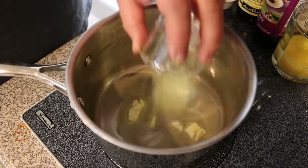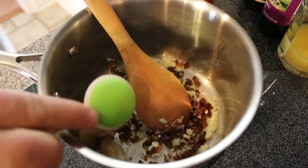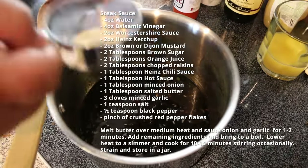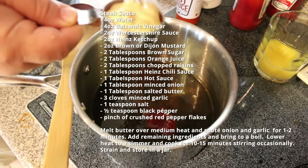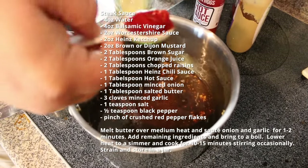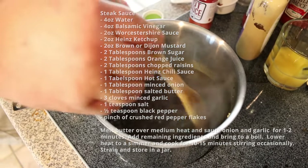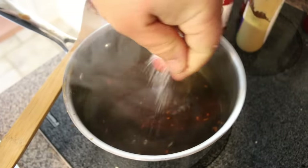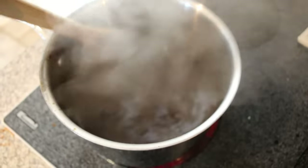While the burgers cook, I want to make a homemade steak sauce to glaze them. You could use store-bought, but this one is really easy. I'm starting in a small saucepan with a little butter, adding finely chopped onion and garlic and cooking them for one to two minutes just to soften. Then I'll add the rest of the ingredients, bring it to a boil, stirring constantly, reduce the heat to a simmer, and let it cook for about 10 minutes. Then I'll strain it into a jar and it's ready to go.